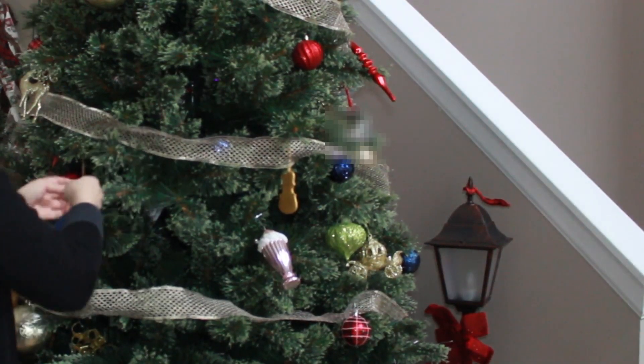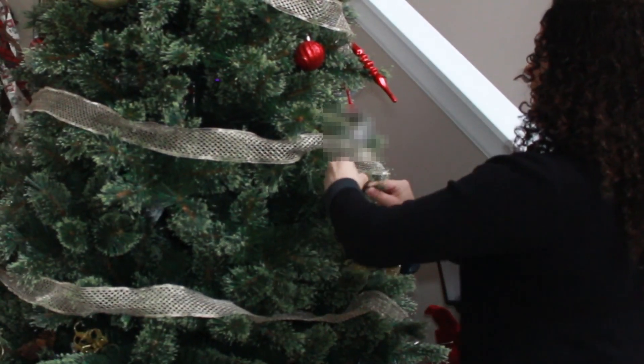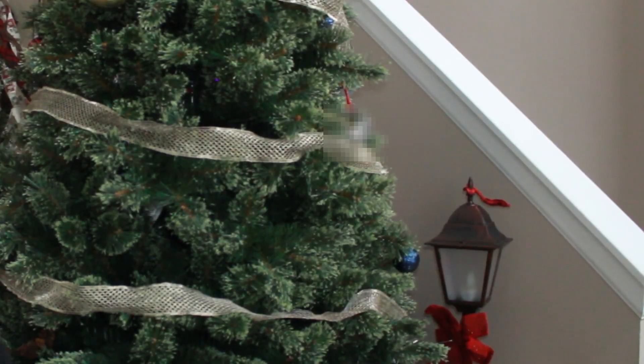greenery and evergreens were brought into the home just to remind us that spring was on its way. So I just want to leave this tree up for a little bit longer — probably not too much longer — but along with the garland I do want to bring more green here.